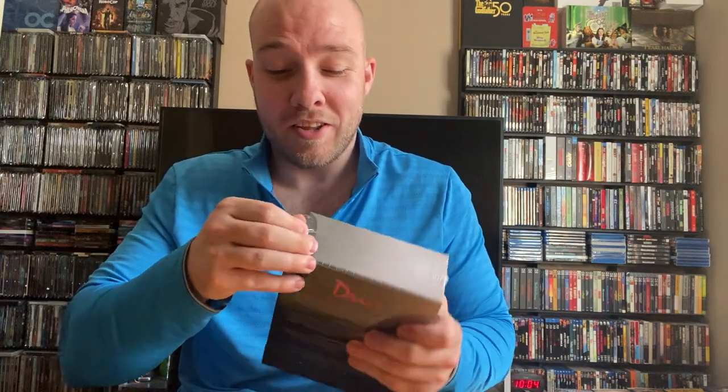Sometimes I like to be surprised at what's inside, so I don't always watch unboxings, and then I end up watching unboxing videos after I do my own. I know it might not sound like it makes a lot of sense, but if I'm getting it, I like to be surprised. If I'm on the fence, then maybe I'll watch an unboxing and see what it's like. That's just me.